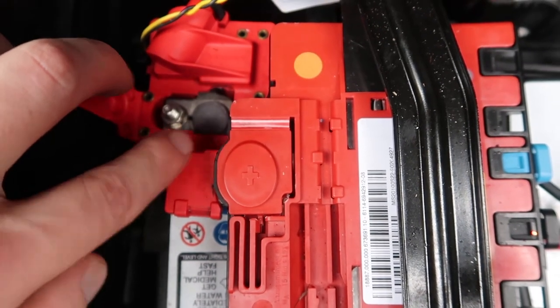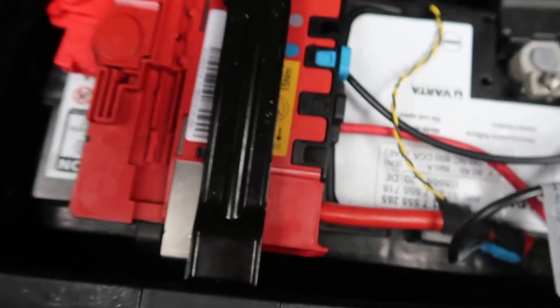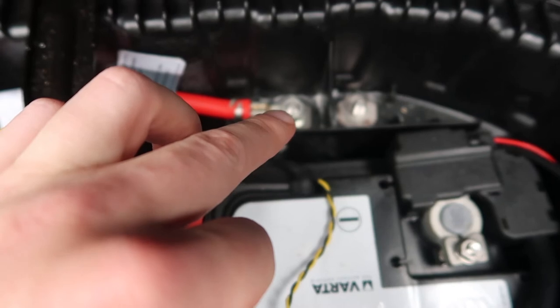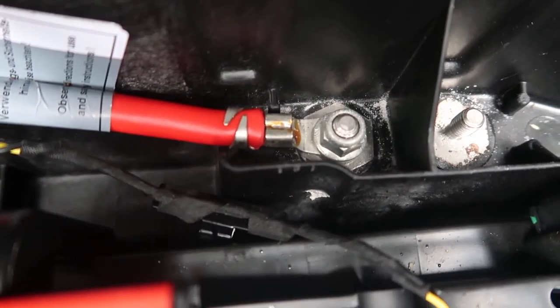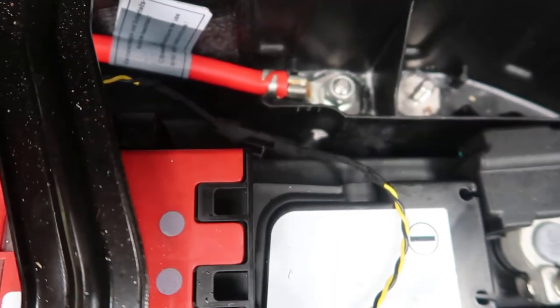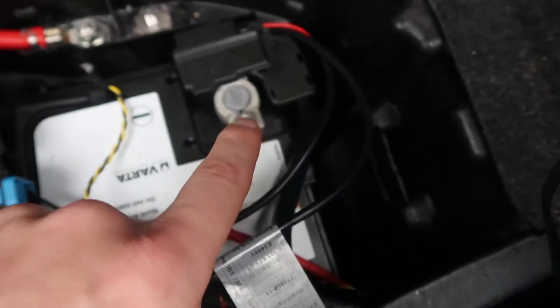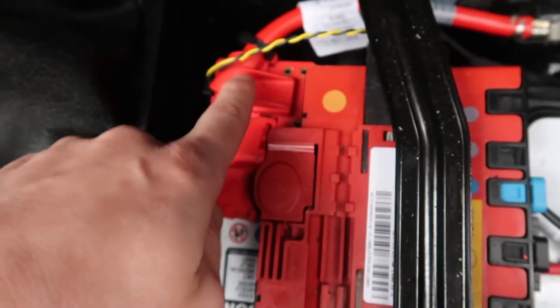You have to undo this terminal first — just loosen it up nicely and then wedge it off. Obviously once you've wedged it off you've got to unscrew this earth cable here.